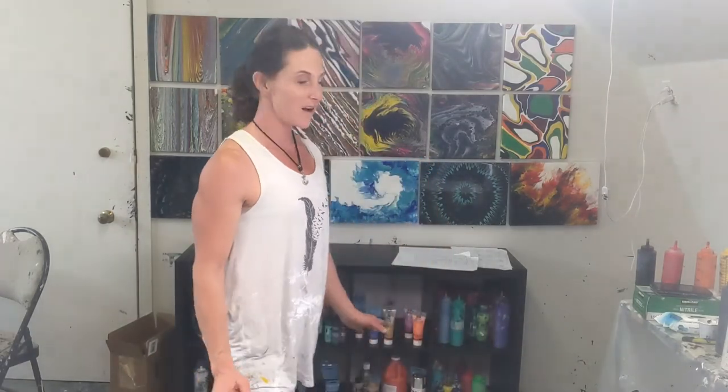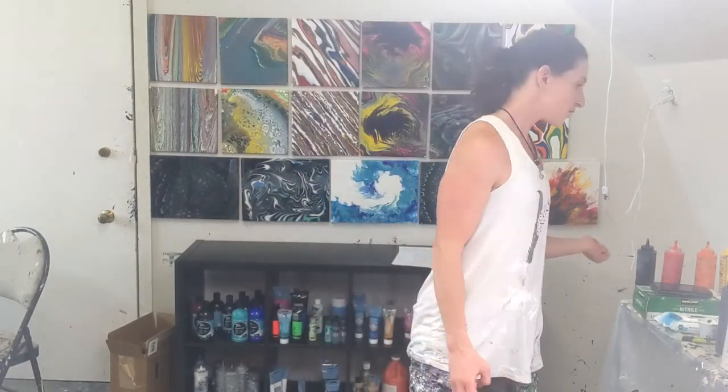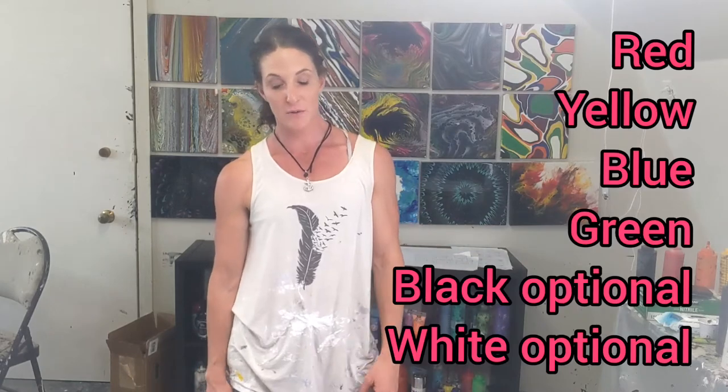Hi everyone, it's Dara from Nova Scotia. Welcome back to Colourable Creations. I was given a challenge to do a flip cup with certain colors: red, yellow, blue, green, and I can use black or white.